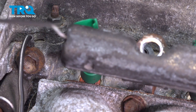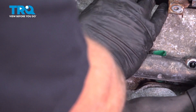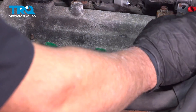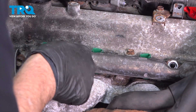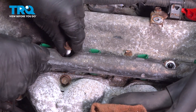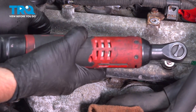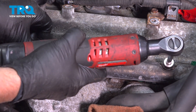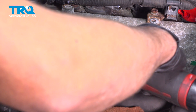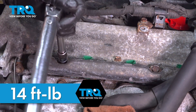Do the same for the other ones — line those up and push the injectors in. All the way down. Take the two bolts, get those started. Torque these to 14 foot-pounds.